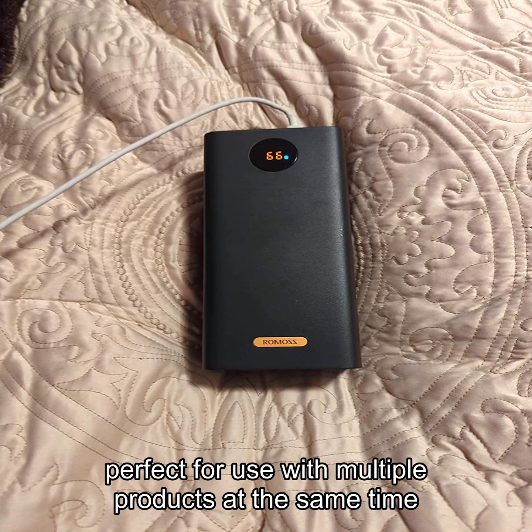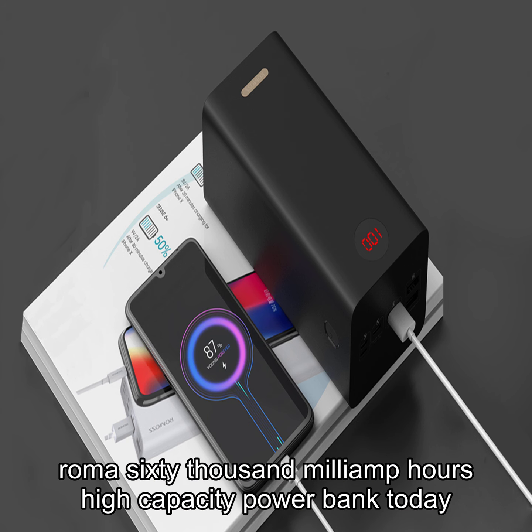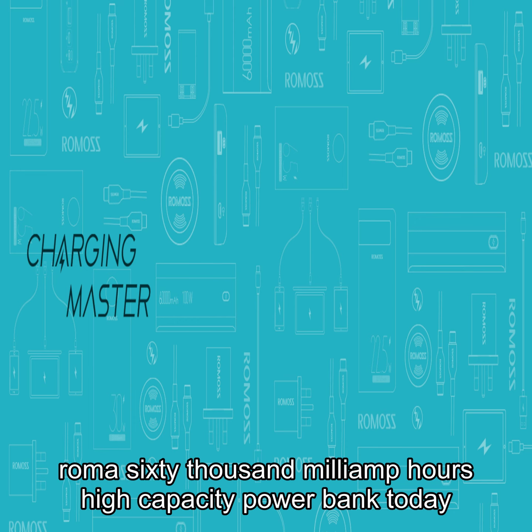Don't be caught off guard in an emergency — get the Roma's 60,000 milliamp hour high capacity power bank today.